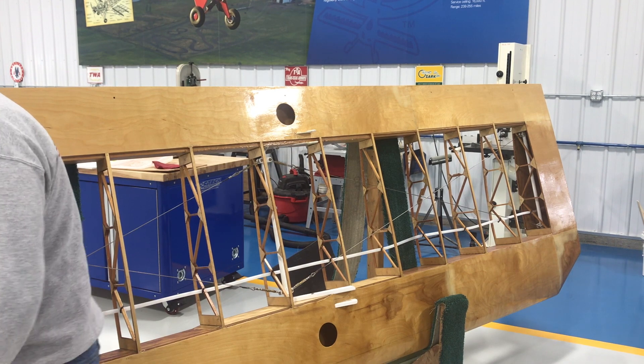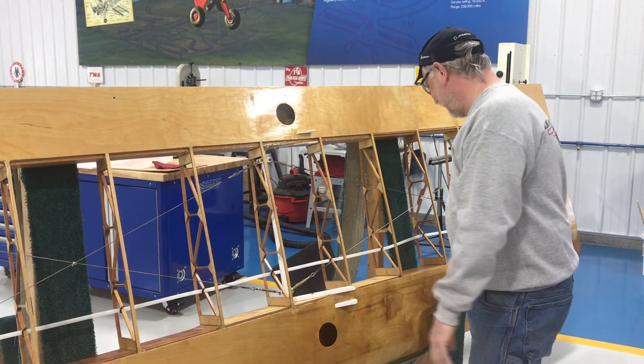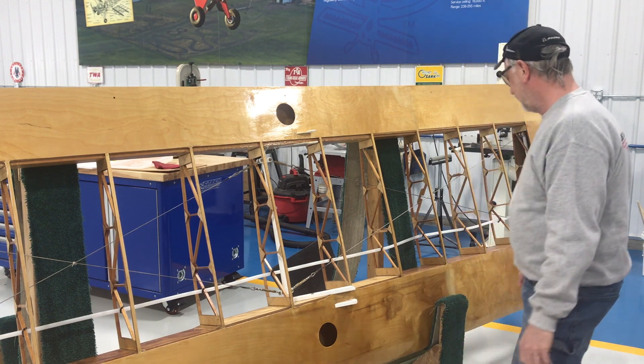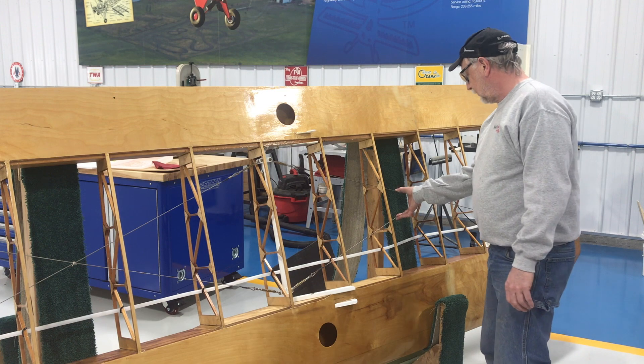George is giving our uncovered wing panel one last look here. This next week, hopefully we get some fabric on this wing.